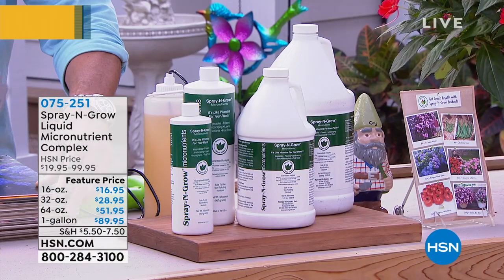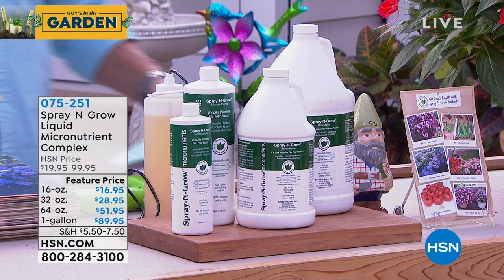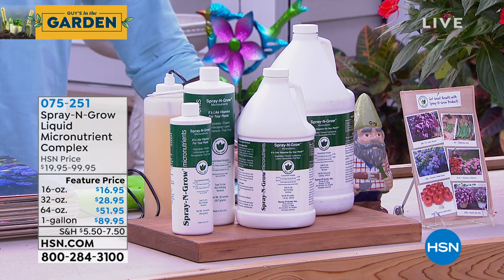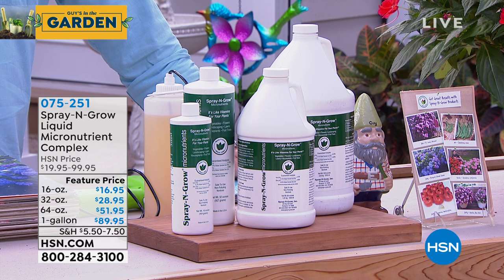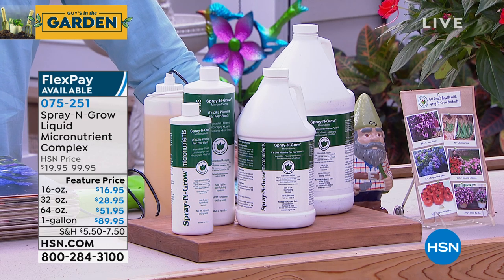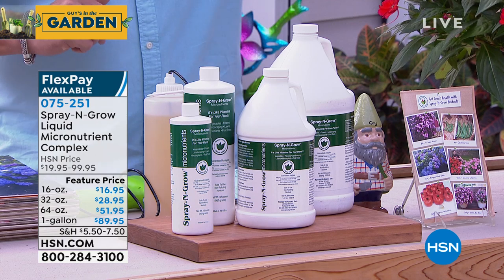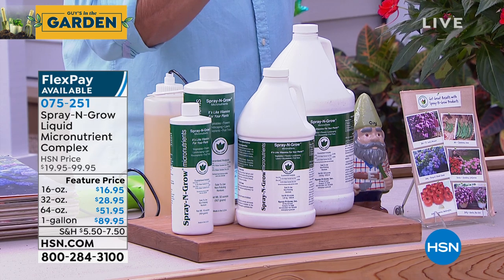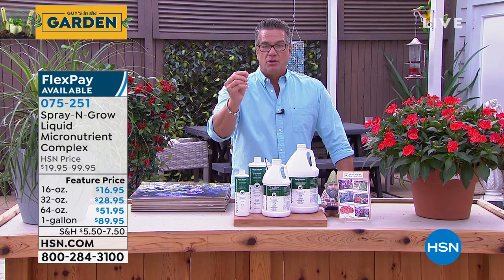Before we get to pests, we want to talk about one last thing that's integral to getting a great garden. I've been using this product for years and I love it. It's called Spray and Grow. You literally spray it on your plants and they absorb it through the foliage. It's not like fertilizing, which you do at the root level. This is actually a micronutrient complex that you spray on the plant itself, absorbed through the flowers and the fruit. It's non-toxic, so you can use it on fruits, veggies, and herbs.